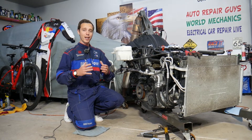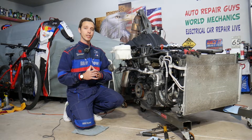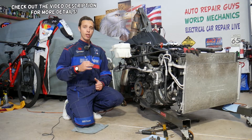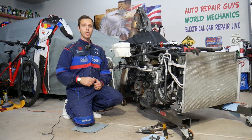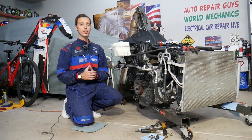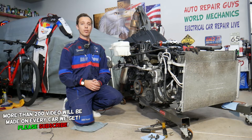Hey guys, welcome back to Electrical Car Repair Life. Thank you for watching and subscribing to the channel. Today's video will be super helpful for anyone with a Hyundai Santa Fe — if your coolant temperature gauge on the dash doesn't work, doesn't show anything, or it's stuck in one position, stay with us. We'll explain the top three reasons that can cause that.